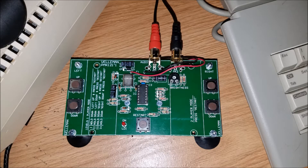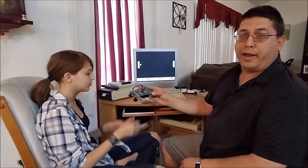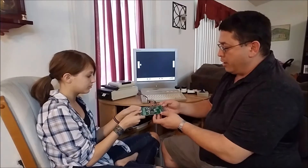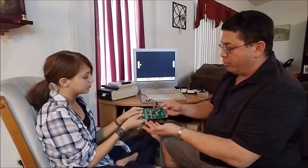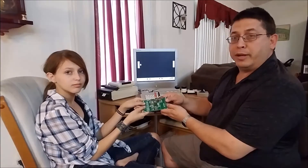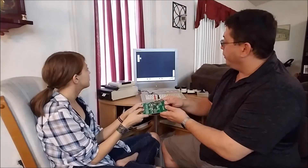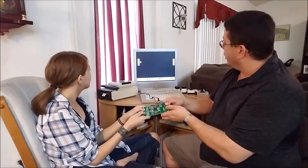This is the final product right here. It uses three double-A batteries, has an audio-video cable going straight to the monitor, and we've got ourselves a little Pong game. To play, you press Restart to get to two-player mode — it's also got four one-player modes. We each hold one side of the board, and there's a little push button so your paddle goes up and down the screen. Press both buttons to shoot the ball.